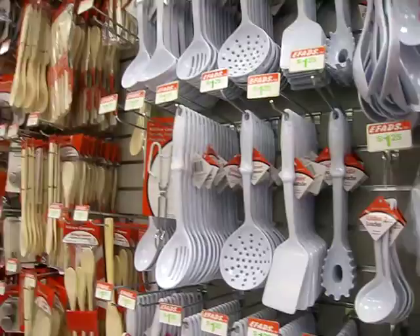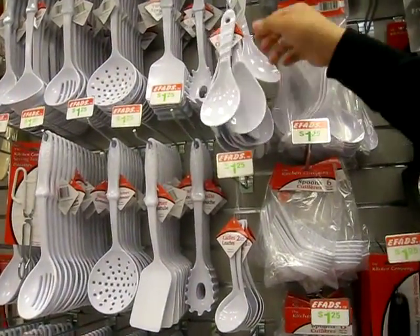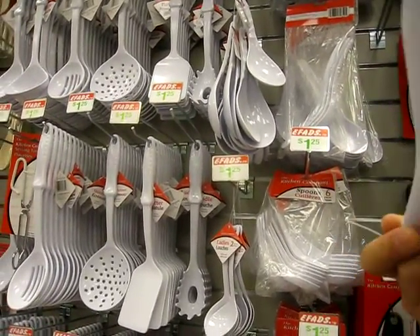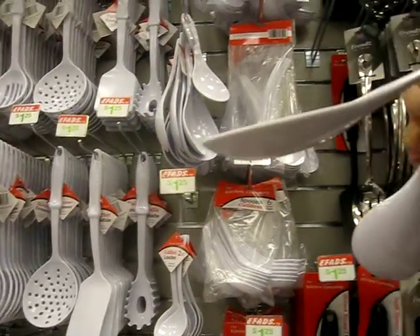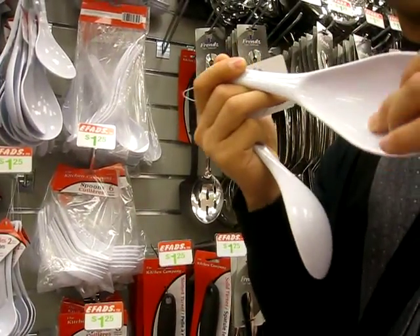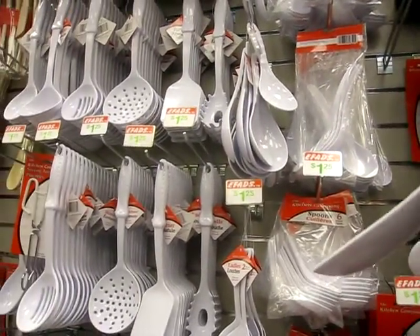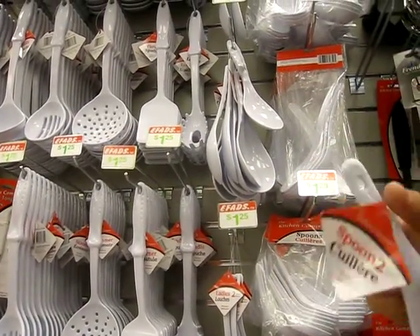Now look here — this is different. This is injection molding. They inject hot plastic into a mold, let it cool down, and then pop it out. And then they sanded it — you can see it here, they sanded the corners where it's connected.